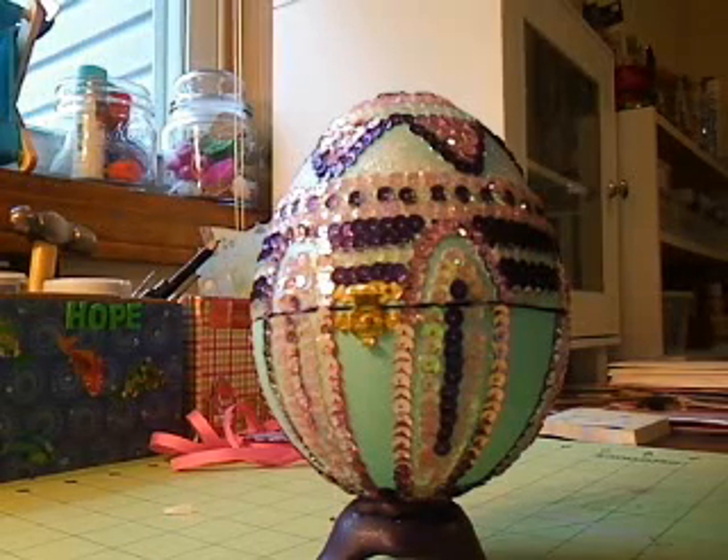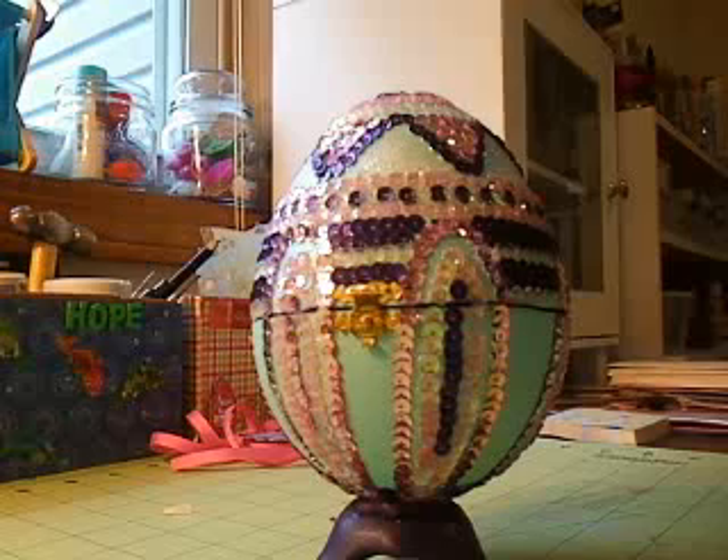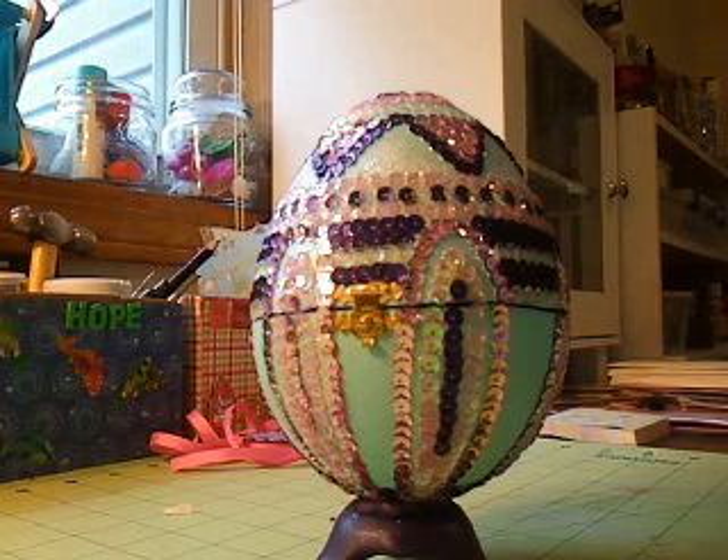Hey gang, I'm just bringing you a quick video of a swap that I did over at my scrap room. It was the occasion swap and this month they were doing altered eggs. My partner was Heather Jo.